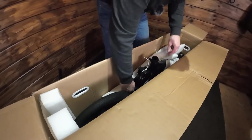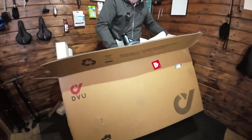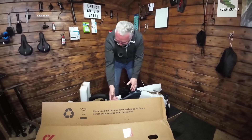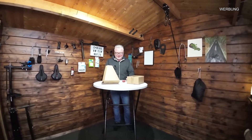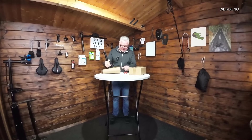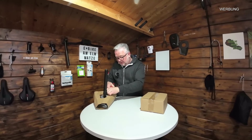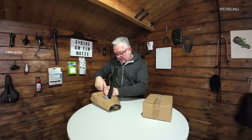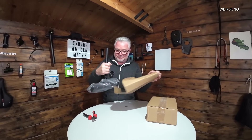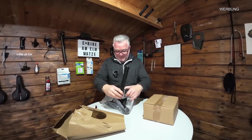Wir nehmen das Bike jetzt vorsichtig aus dem Karton, ohne etwas zu zerkratzen - das ist natürlich ganz wichtig. Übrigens, unten in der Videobeschreibung findet ihr auch den Link zu diesem Bike, da könnt ihr euch weitere Informationen holen. Dann schauen wir uns jetzt den mitgelieferten Sattel an. Das Video könnte etwas länger dauern, aber ich finde, man kann das schön zeigen, damit jeder weiß, was ihn erwartet, wenn er sich dieses Bike kauft. Alles ist ordentlich verpackt.